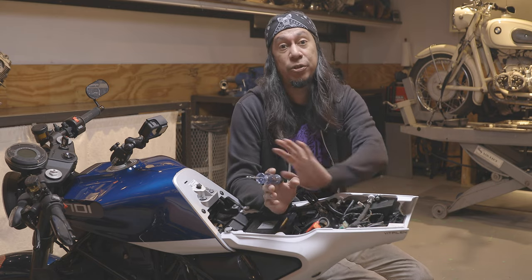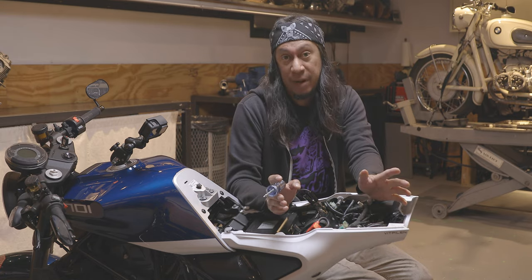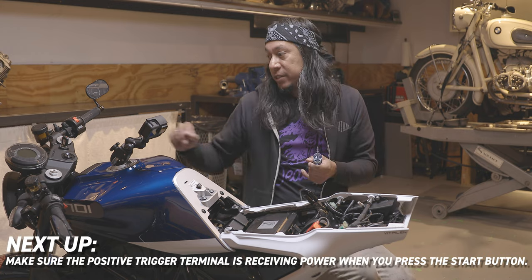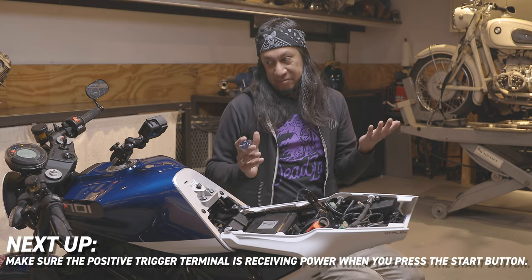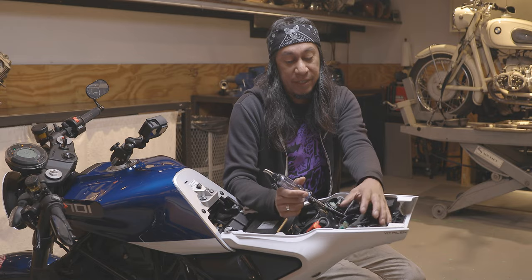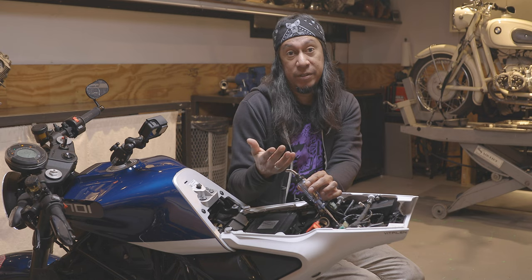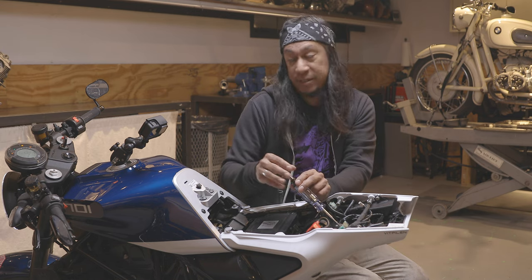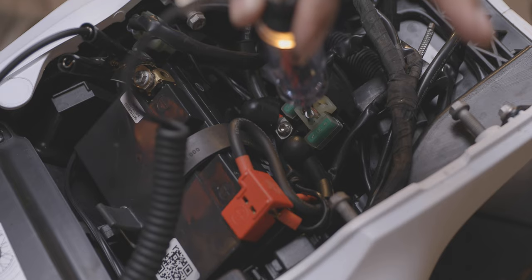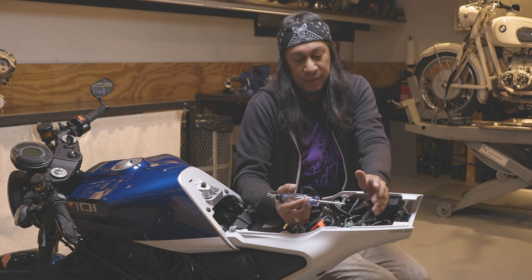The second test is to make sure the starter solenoid is actually getting the information it needs — power to distribute. We're going to turn the key on, and there is a trigger wire for the starter solenoid. We're going to make sure that when we press the button, the starter solenoid is getting a 12-volt reference to kick over the contacts on the inside — and as you can see, it is.